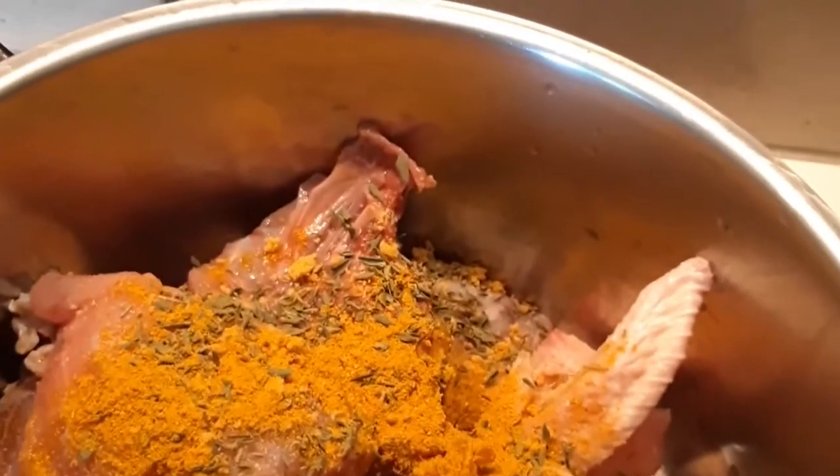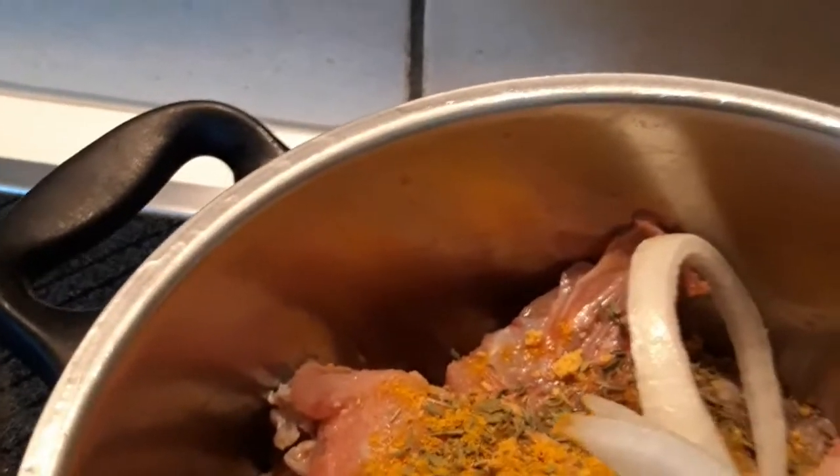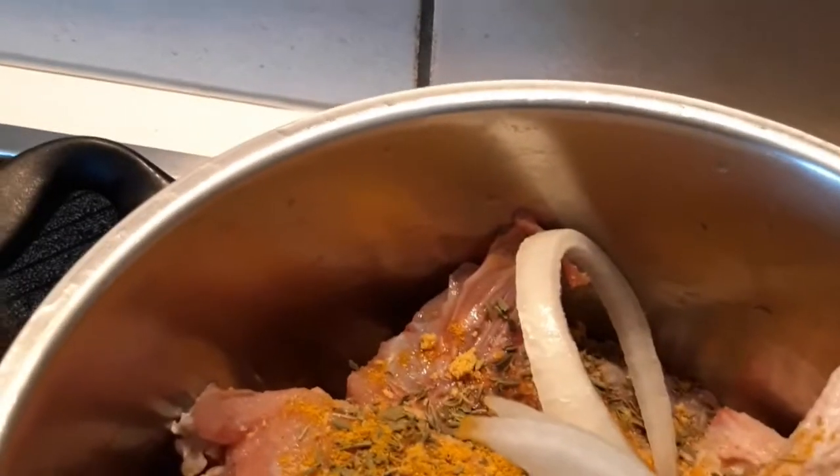I'll add the curry, the thyme, the Maggi cube, and I'll be adding our diced onion. Then we'll let it cook — we'll just cover it, no water. Let the chicken bring that water by itself.